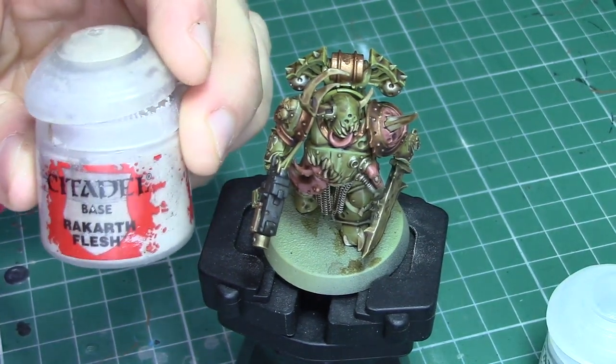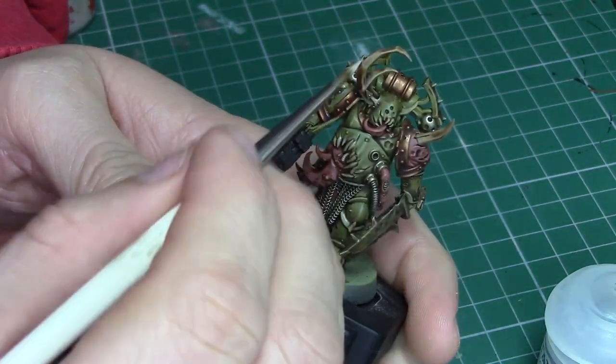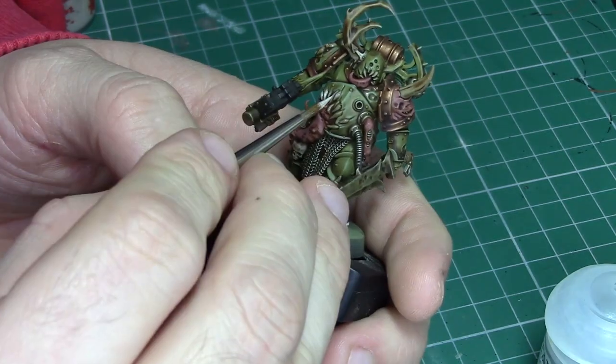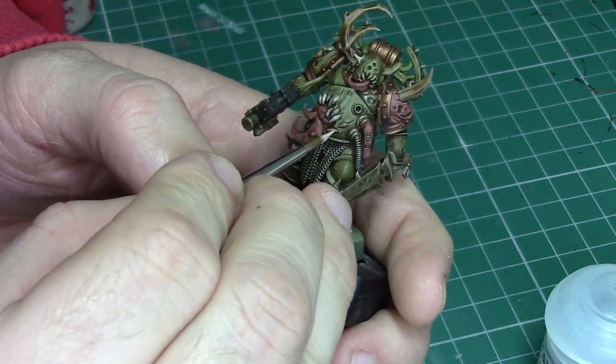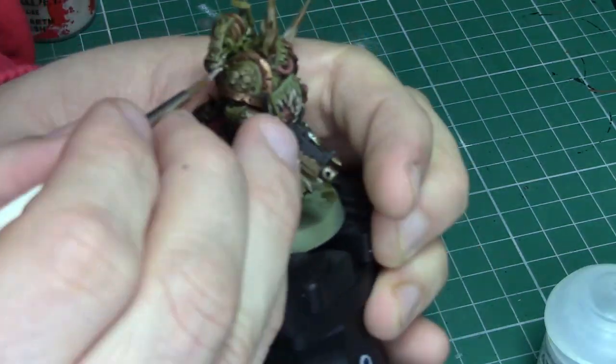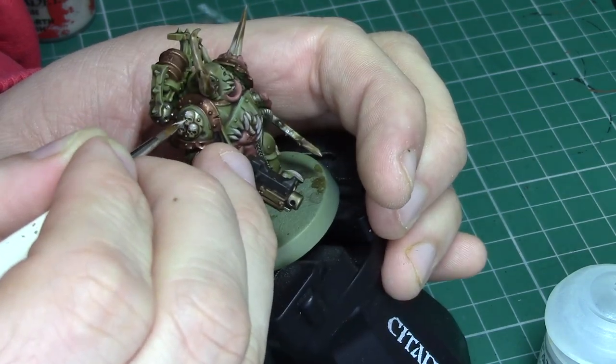The next highlight we are going to be applying is Rakarth Flesh, and again we are going to be applying this to all the areas that we have previously painted with Rakarth Flesh. Personally I like to apply this in thin stripes along these parts of the model, especially on the horns, because this will give you a much more bone-like finish.